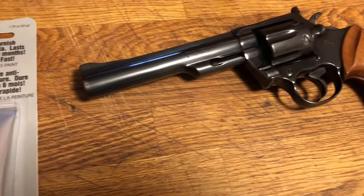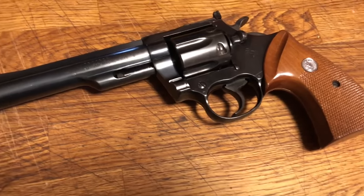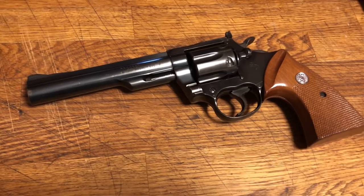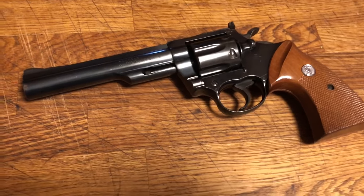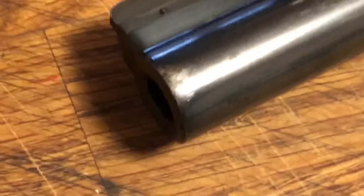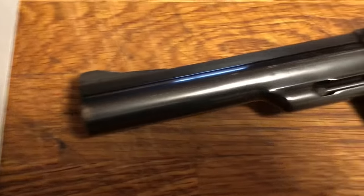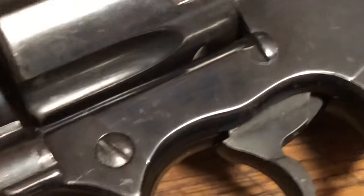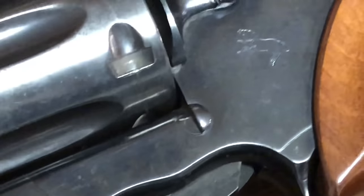...on blued revolvers and restoring some of the luster. Now from a distance, this Colt Trooper Mark 3 looks like it's in pretty good shape, but if you zoom in you're going to see some spots. I'm thinking it definitely needs protection — I don't want to re-blue this. You can see some holster wear there on the barrel, and if you look a little bit closer you'll see on the trigger and the frame above the trigger guard...